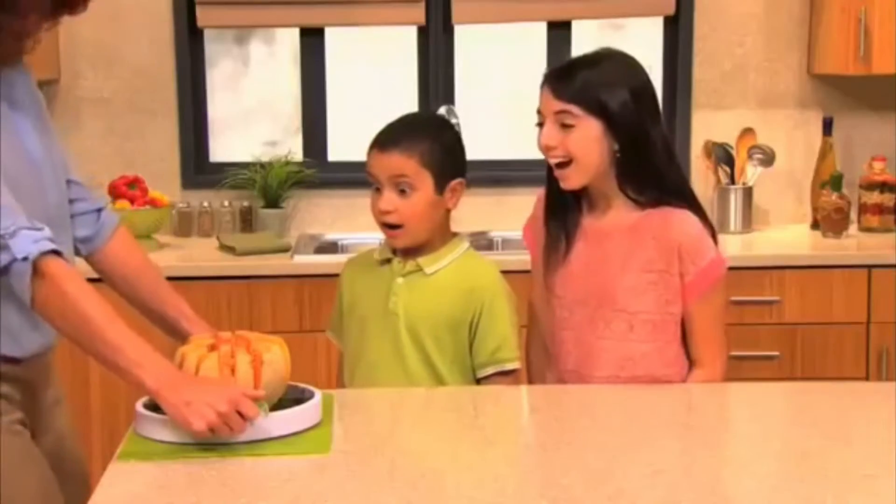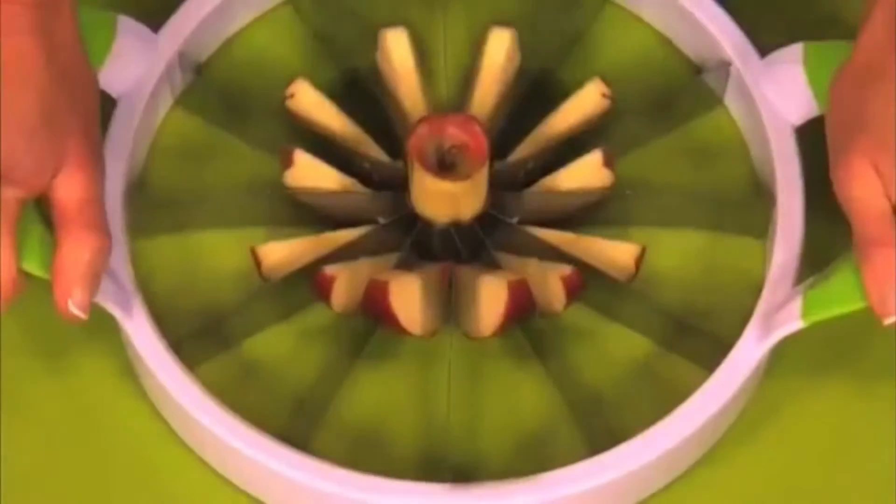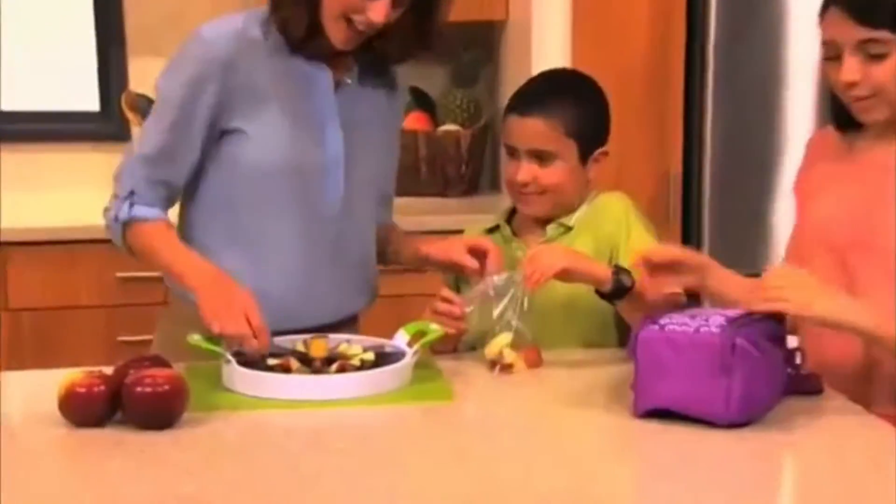How about a cantaloupe? In just seconds, give kids a healthy, delicious treat they love to eat. Easily core and slice apples for kids' lunches. But that's not all.